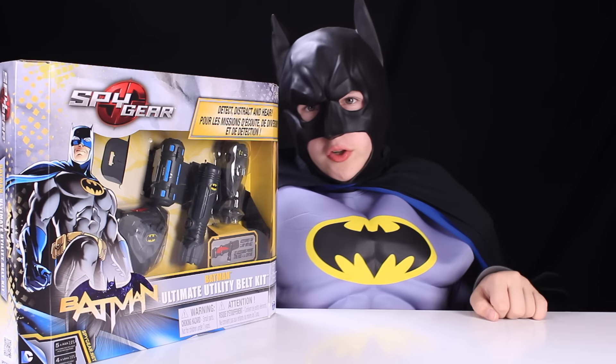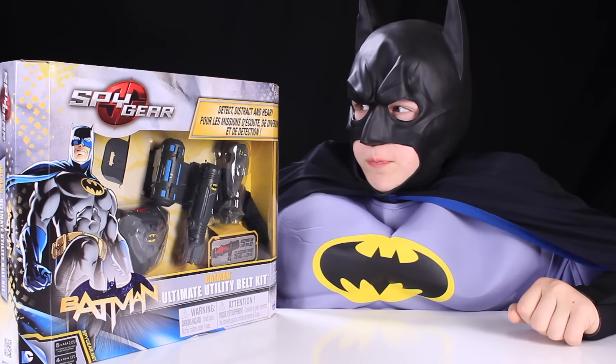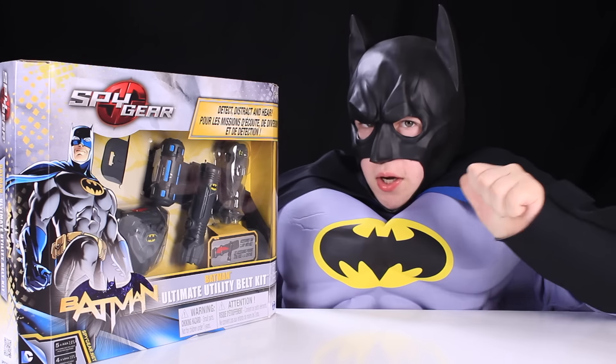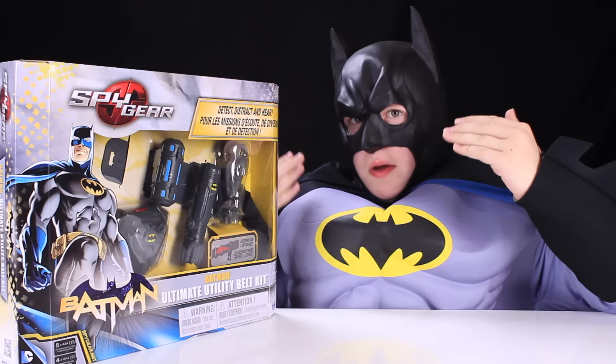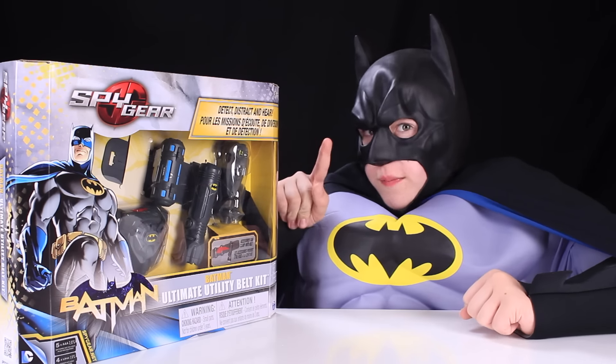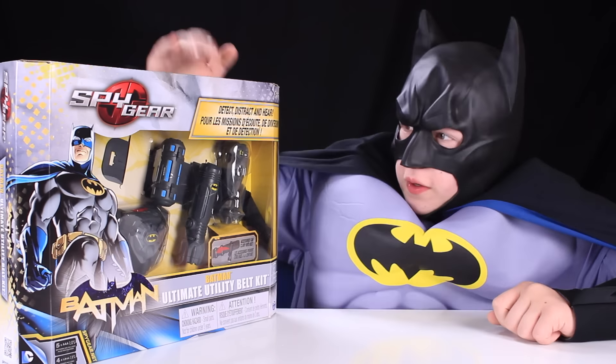Batman here. I'm here to review the new Spy Gear Ultimate Utility Belt. My belt, of course, because I'm Batman and Batman is awesome. You have to trust Batman. He's cool. Go watch him. Anyway,